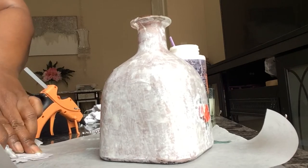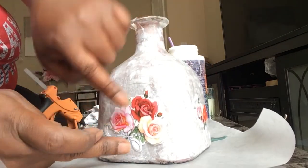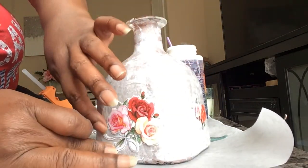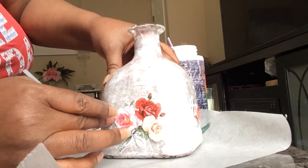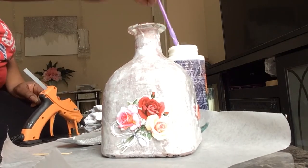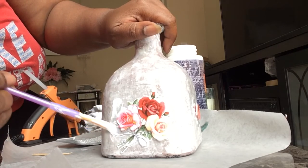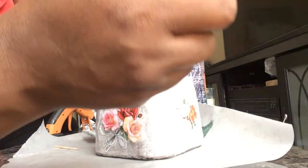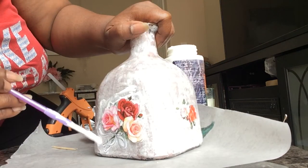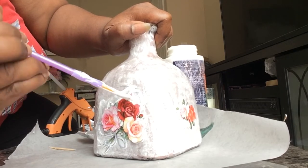You can actually put a photo or picture of someone on the bottle too — just put the e6000 on the back, glue it on first, then put the Deco Podge on to seal it. What I did: I put two big stickers with three roses on the front and back, then put the small roses on the two sides. I really like how this came out — it's very, very pretty.